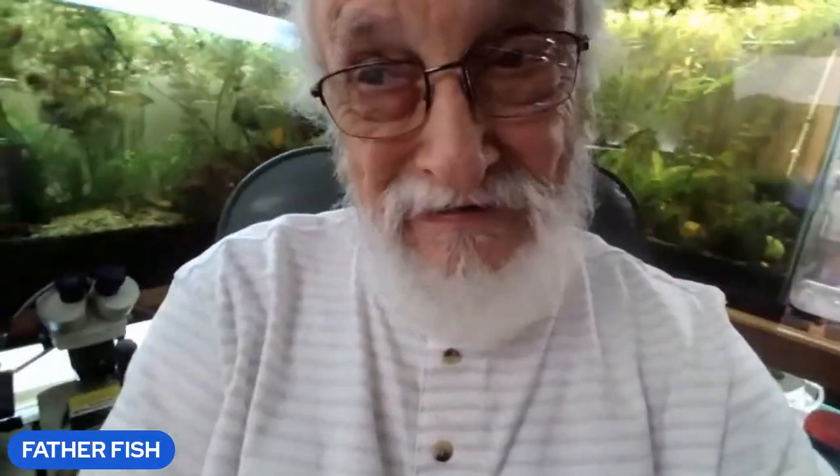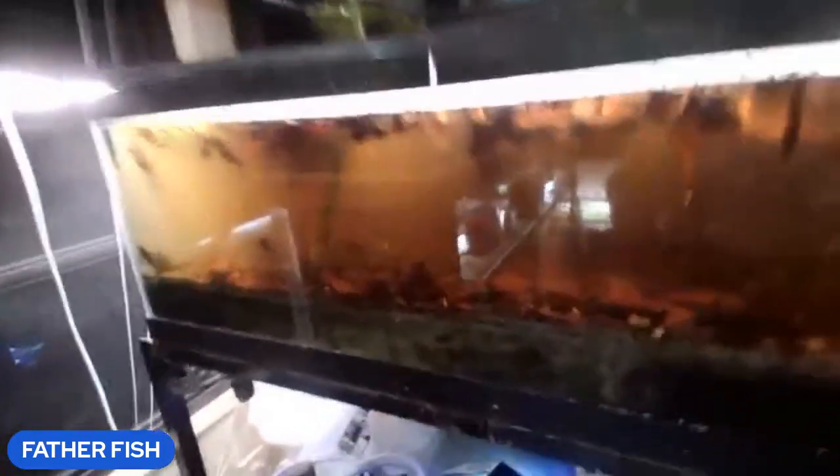I want to show you something that's gonna blow your mind. Check this out. This is my 40-gallon breeder and you can't see in the tank — I just set it up as a food web tank.